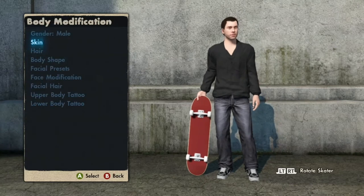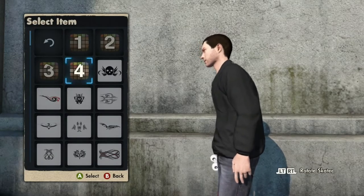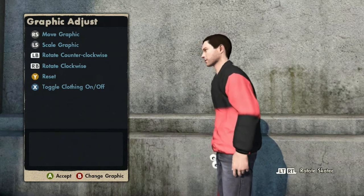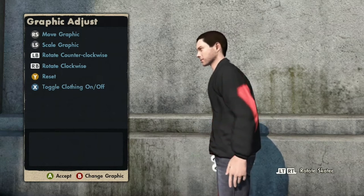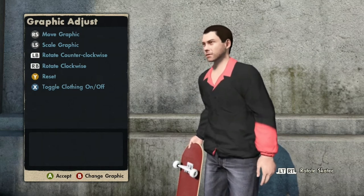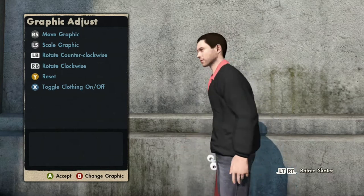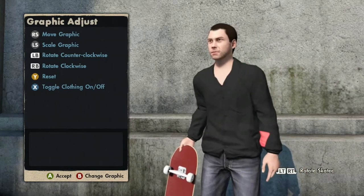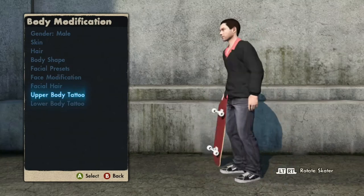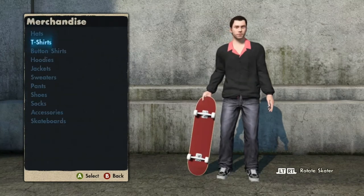Once you've done that, go back into Body Mods, upper body tattoo, left arm. Pick your red box again and make it as big as possible. Then bring it down while rotating it to the right using the right stick. Note that this glitch does not work on a female skater because she doesn't have the customizable windbreaker. Make sure the collar is the same color as the red box. If you don't want a big red box on your arm you can make it smaller and move it behind your wrist, just make sure the collar matches. Then go back into Merchandise, remove the shirt, and boom — you have red hands.